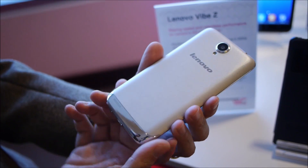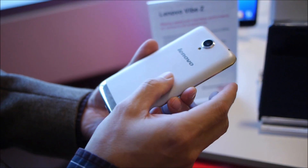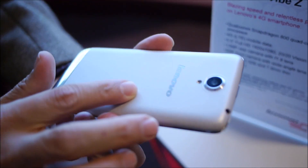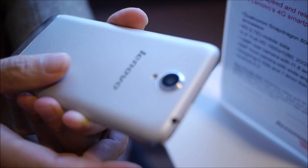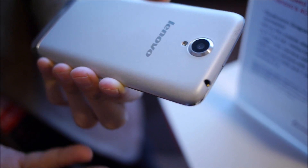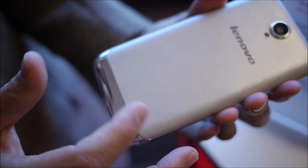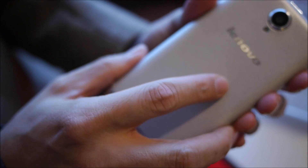The other great thing is that the back cover uses the same finish as the Vibe X and the Vibe Z, where it's laser-edged so that it really helps against fingerprints or scratches. That really gives it a premium look, especially with the chrome finishing on the edges as well. So that's the Lenovo S650.